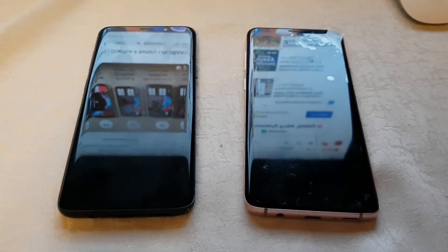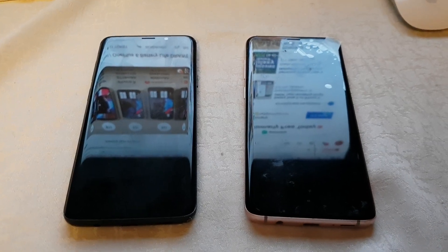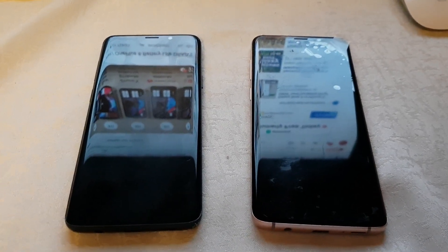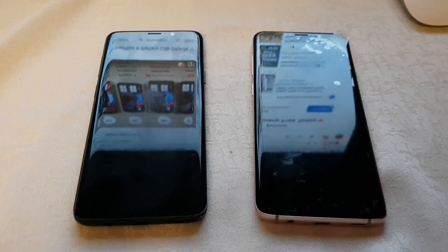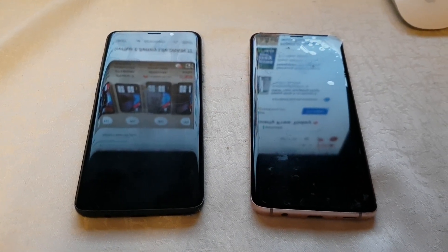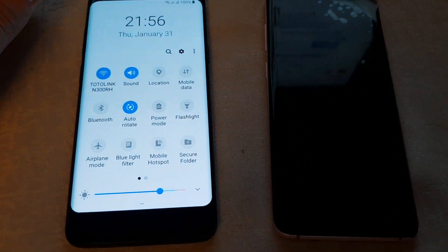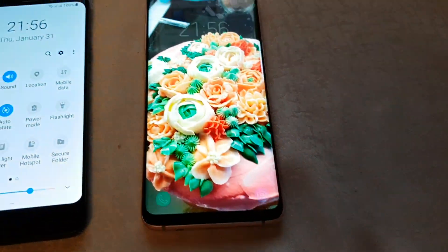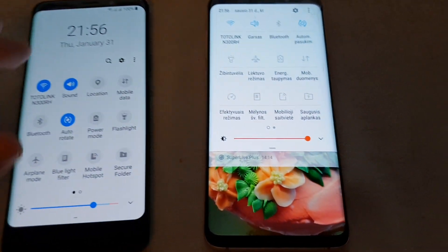Hello everyone, it's Megasun Fjord and today I will make a battery life drain test on both Samsung Galaxy S9 Plus devices. The only difference is the software. One of the devices has the latest 9.0 software and this one has 8.0.